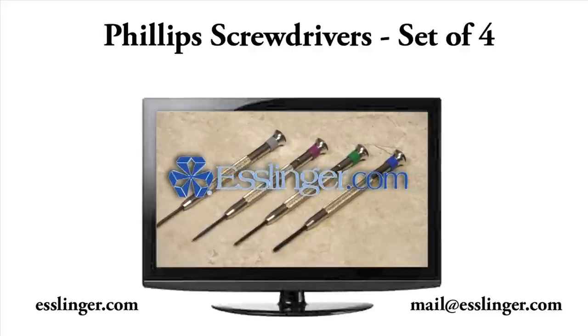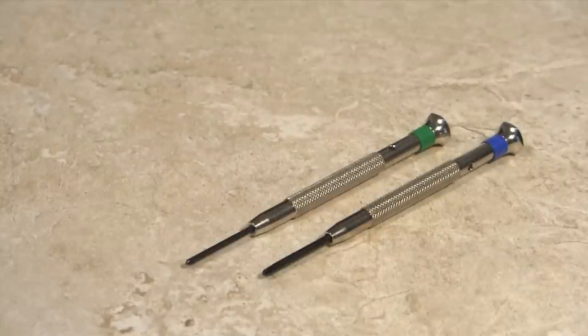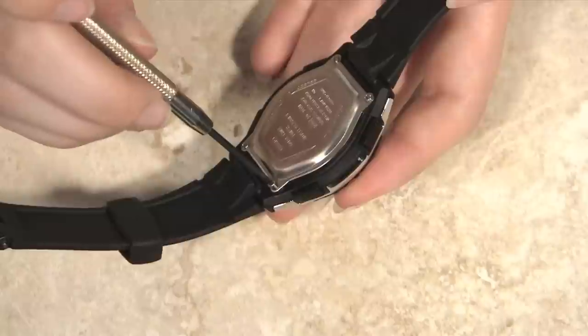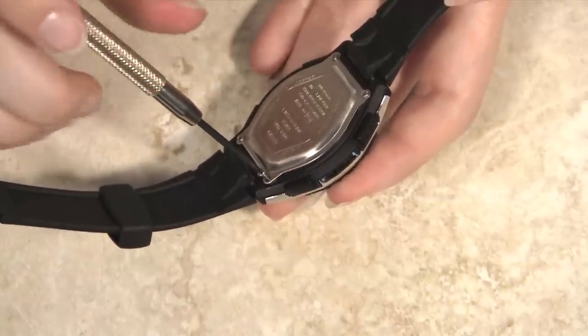Esslinger.com carries a variety of screwdriver sets for watchmakers. This kit of Phillips screwdrivers comes with four screwdrivers. These high-quality tempered steel blades are perfect for opening watch case backs and more.